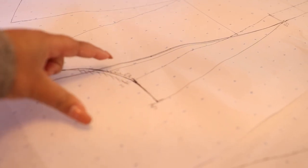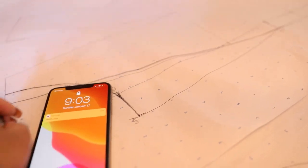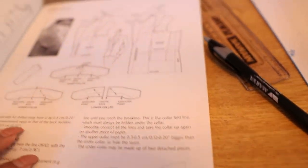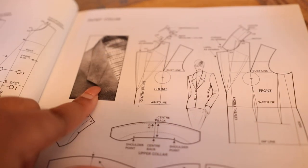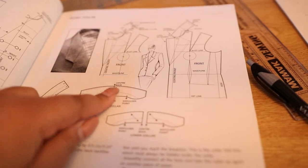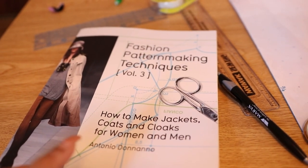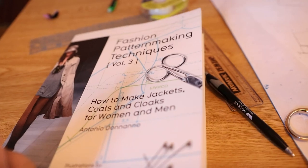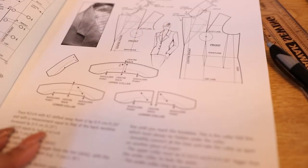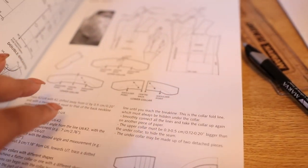I'm going to add the collar to here — we're going to do a notched collar. I'll show you this kind of collar. I'm using 'Fashion Pattern Making Techniques Volume 3' to help me, and I'm going to draft the collar next — we've already got the lapel done.